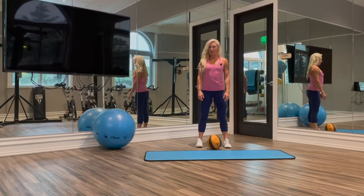Hey guys, it's Kira from KiraWilliamsFitness.com and today we are doing a med ball jack.